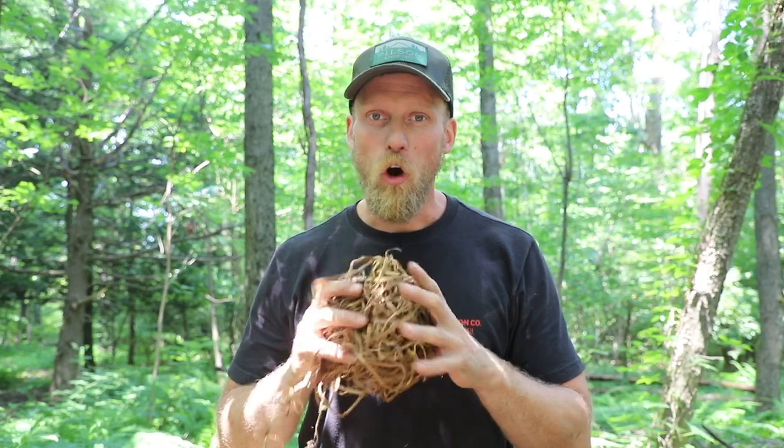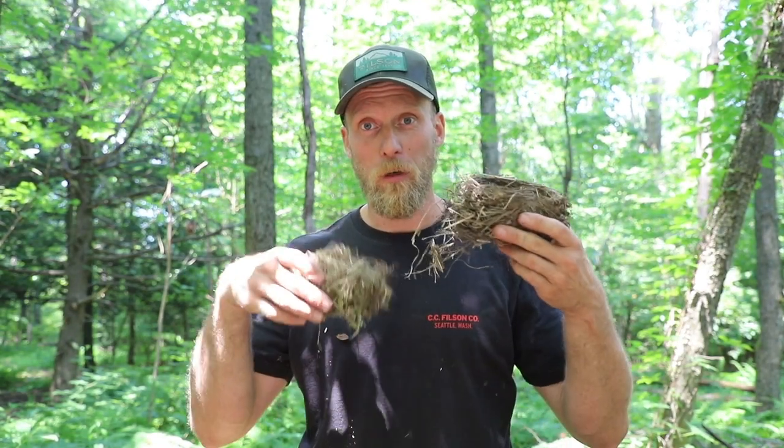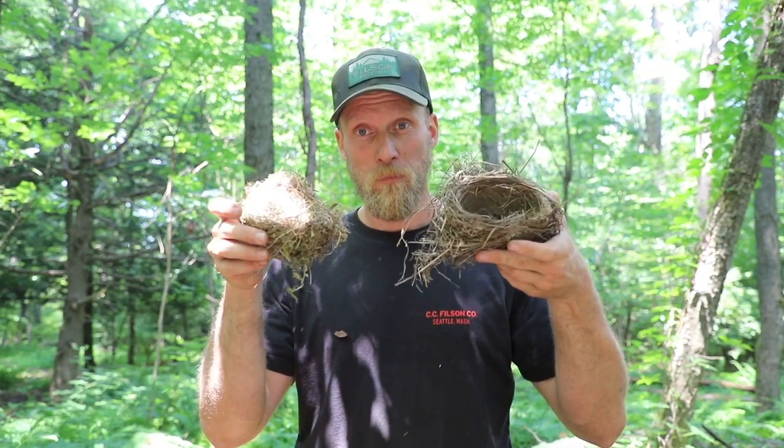A question I get asked all the time at classes is: can we use a real bird's nest? Now my answer typically when asked that question is no — just avoid bird's nests altogether. Not that there may not be dried material inside the bird's nests, but we're going to take a close look now and I'm going to show you why.